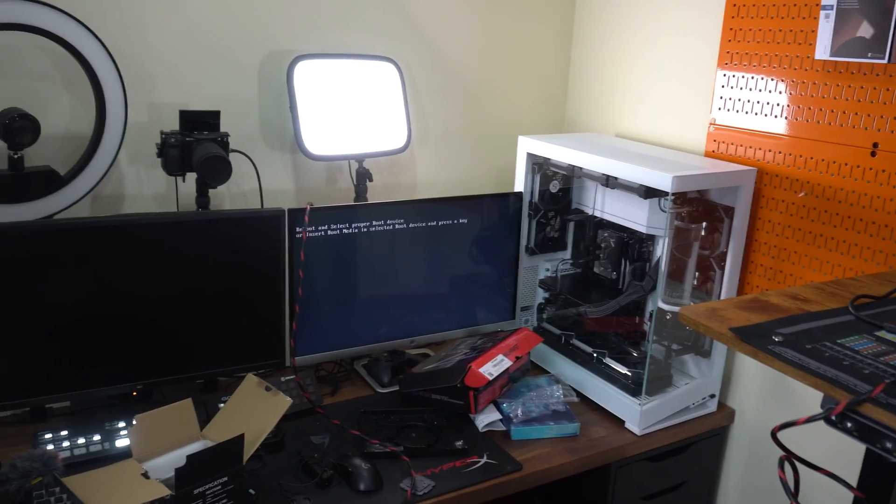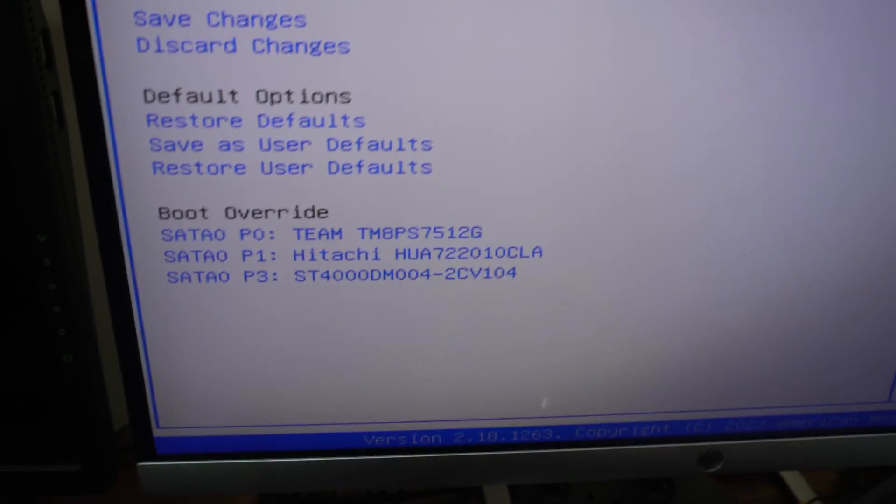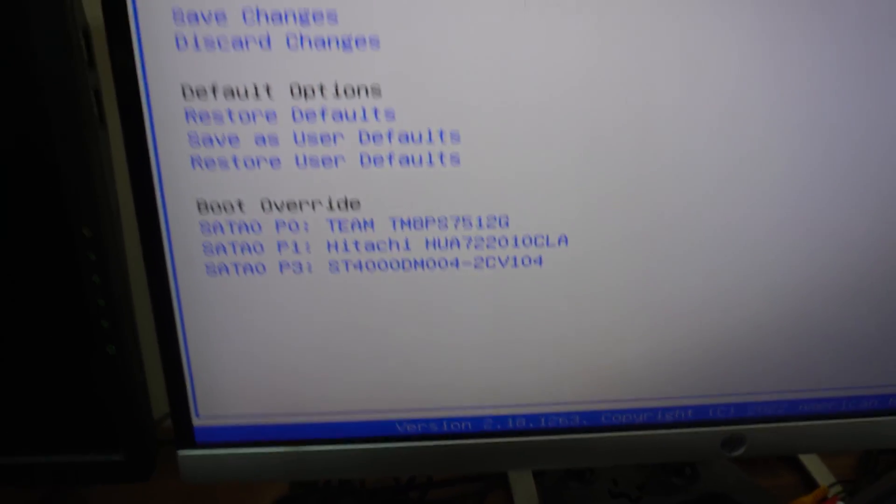It's not posting. Wait — it did post, but it does boot. I'm going to have to do some troubleshooting. So next week, hopefully, or it'll be a troubleshooting video — one of the two. I've got to figure out why the hard drives aren't showing up.